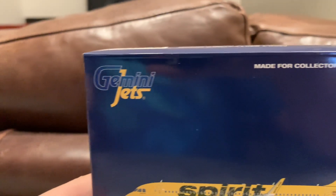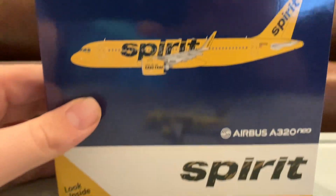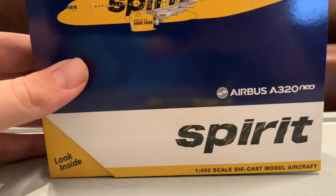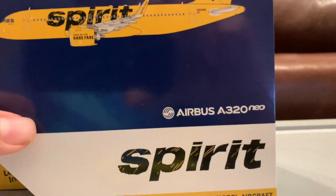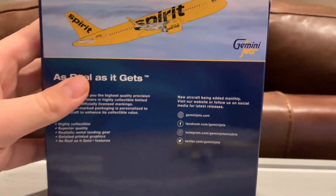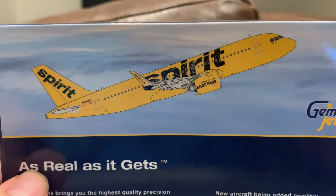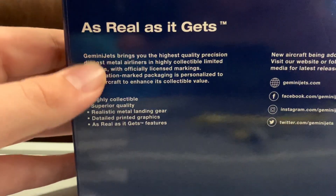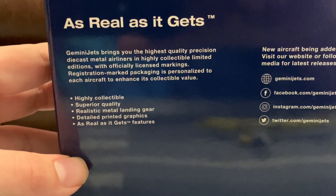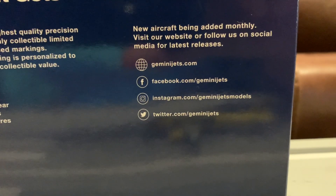On the top right we've got the Gemini Jets logo, and 'Made for Collectors by Collectors.' Here we've got a computer-rendered image of the model. On the bottom right we've got the Spirit Airlines logo and the Airbus A320neo logo. Here's the side of the box, and here's the back — this was a December 2020 release. There's a computer-rendered image of the aircraft taking off, along with 'As Real As It Gets,' highly collectible, superior quality, realistic metal landing gear, and deco-printed graphics. And here are Gemini Jets' social medias.